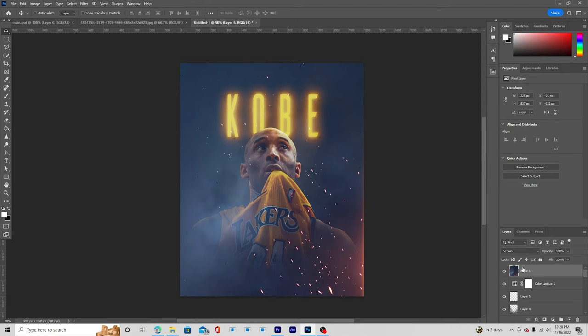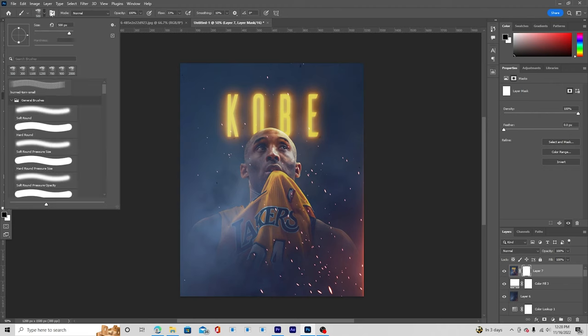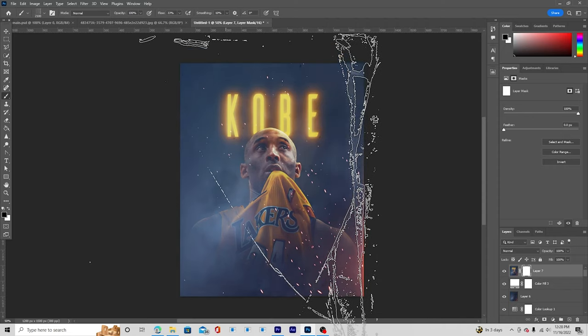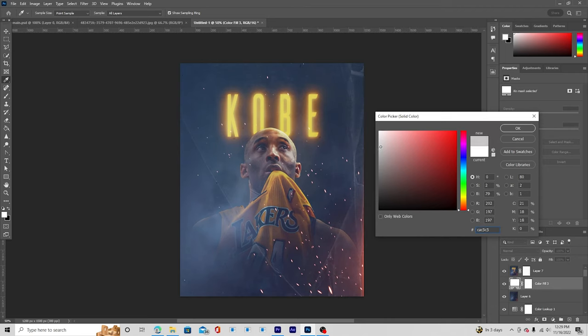Merge everything with Ctrl+Shift+Alt+E and add a new solid on the bottom — give it a pure white color for now. Select the merged layer, create a layer mask, go to the brush with black, and use a special brush to paint in a stroke effect. Then change the color to a kind of darker tone and add some more text elements.